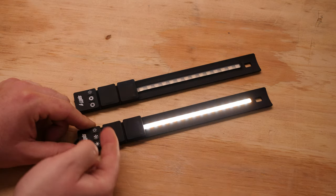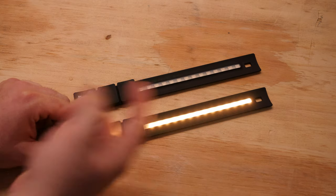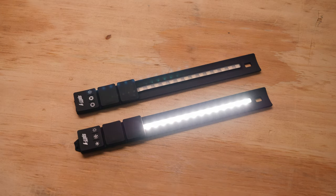I would prefer to see the default at 5600 because 2700 is really easy to find. Also, this light has effects built in: breathing, candle, explosion, red carpet, and stroboscopic.